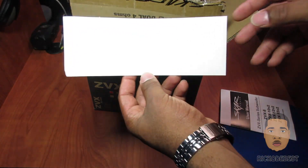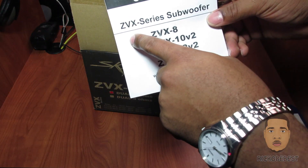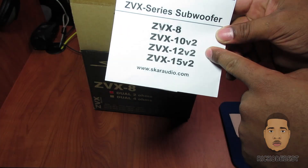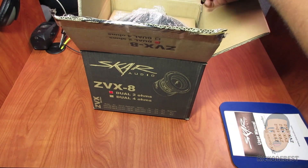Inside the box we also have a Skar Audio sticker, so you could stick it wherever you wish. The ZVX series comes in 8 inch, 10 inch, 12 inch, and also 15 inch, so let's see what this bad boy is like.